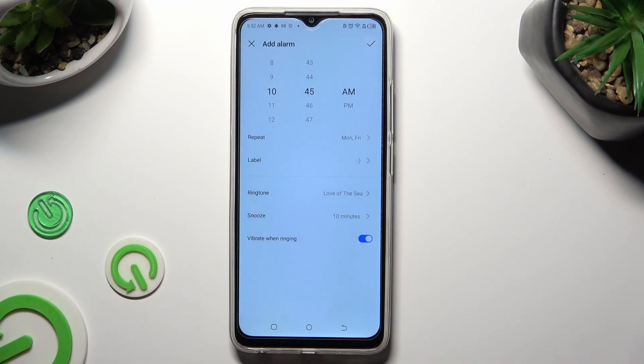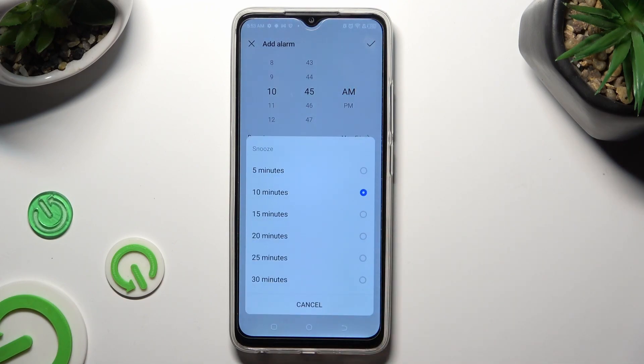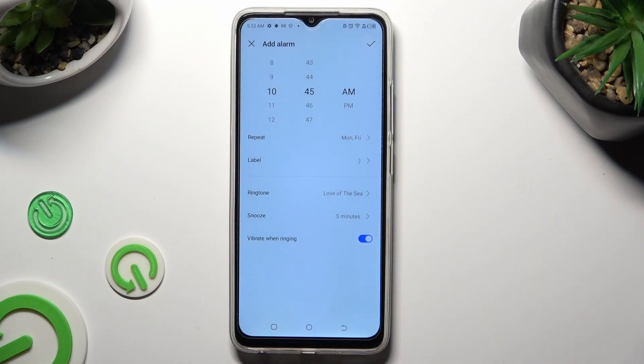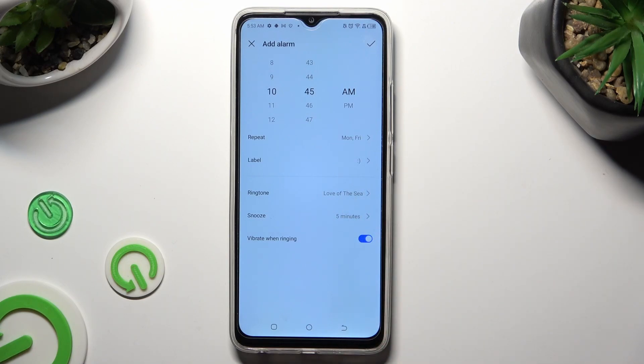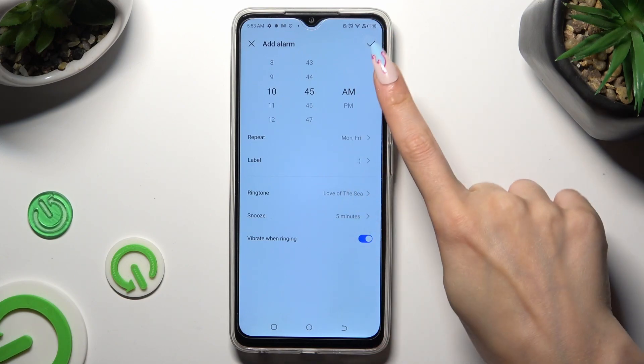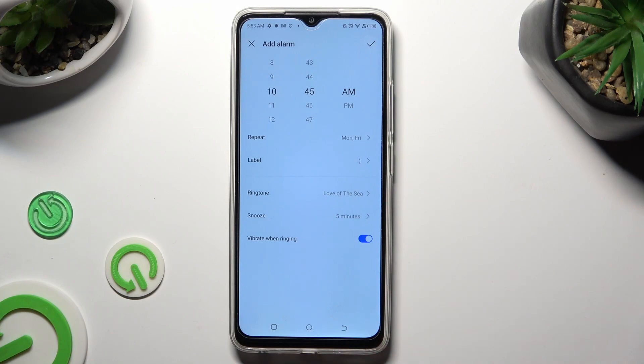Now select snooze and decide how many minutes it will take. Last but not least, click on the switcher next to vibrate when ringing to disable or enable haptic feedback for your alarm. Finally, to save it, select the checkmark at the top right corner.